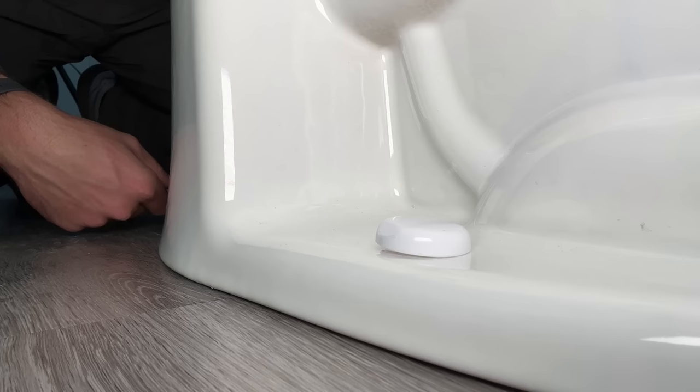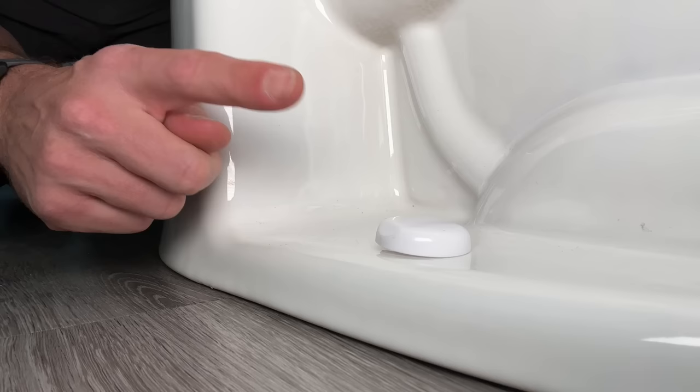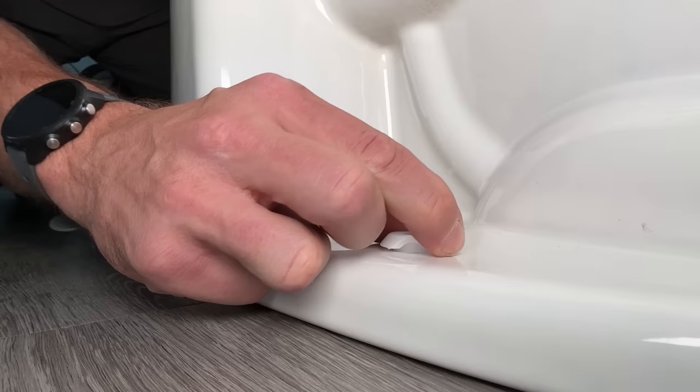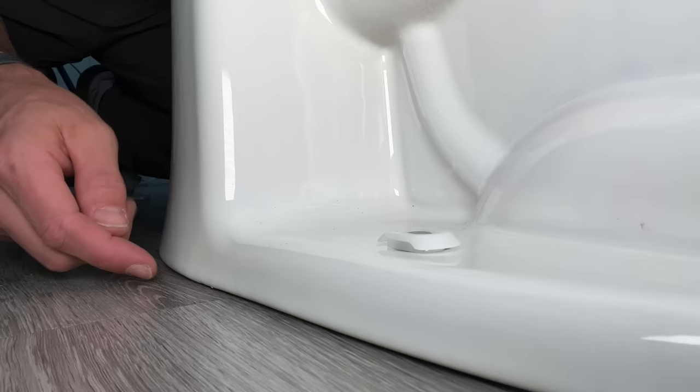We're going to start by loosening the two mounting bolts that hold the toilet to the flange. I used a Danco all-in-one kit, so I just take off the cap. This kit doesn't really need any tools — it has a little spacer/tightener that I can use to loosen the mounting bolts without getting a wrench out. I'm not going to loosen them a lot, just a little bit so I can shim on the right-hand side where I have less of a gap.